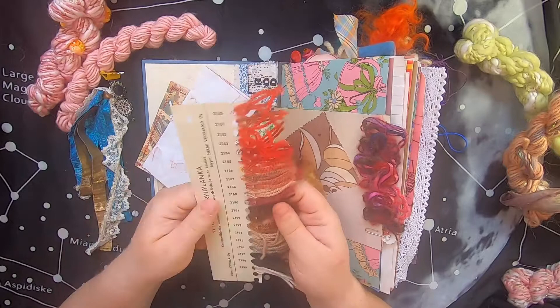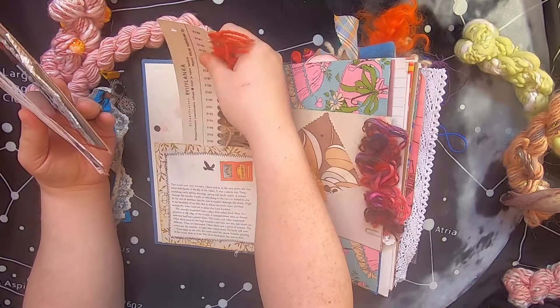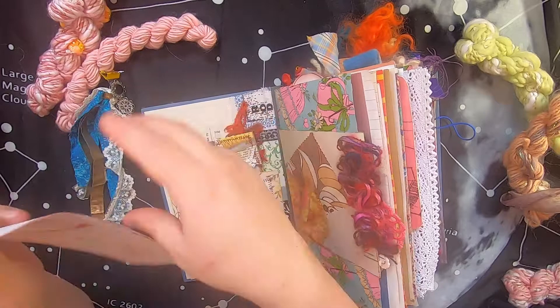Also included is a vintage yarn sample from a 1970s store that operated in Quebec but ordered yarn from all over the world. These are the types of samples that yarn manufacturers would send out to yarn stores to basically try to sell their yarns for them to carry in their stores. It all fits in the pocket — it's just a little bit tricky to get back in.